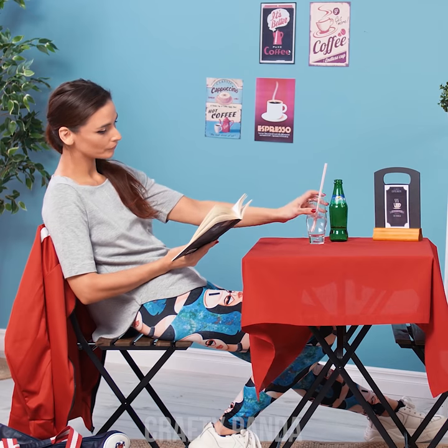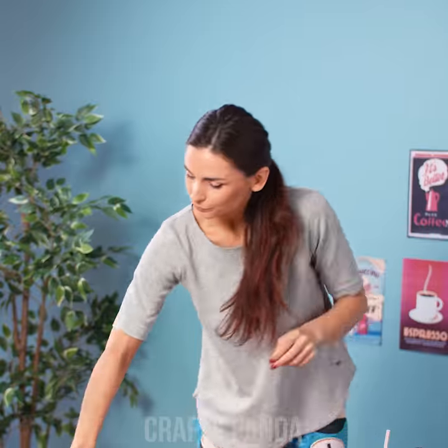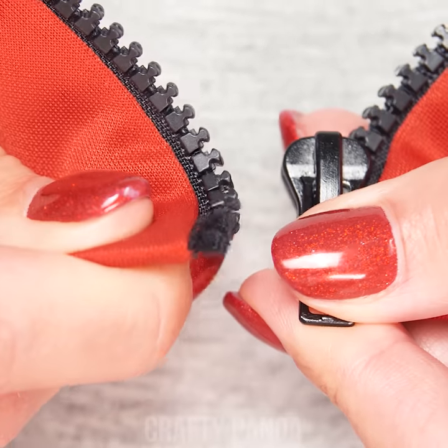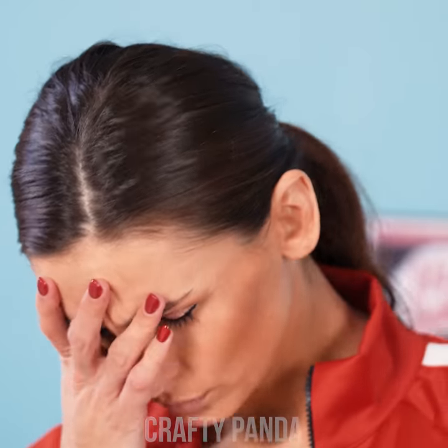Anna is relaxing after an intense workout in a local cafe. This book is cool and all, but it's getting late! Reading about the icy region really gives her the chills, so it's a good thing she brought her jacket! Well of course, the zipper just had to break at that very moment! In situations like this, it's important to keep a cool head!